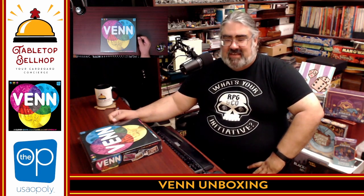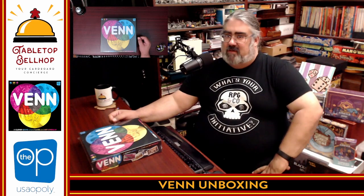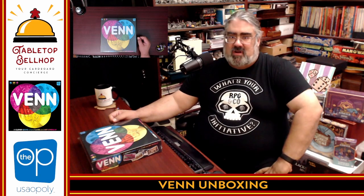Hello and welcome to a Tabletop Bellhop Board Game Bag Chat. I am Mo Tuzano, the Tabletop Bellhop, your cardboard concierge, helping you make your game nights better.